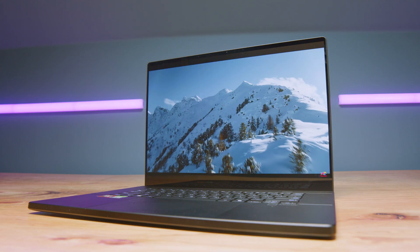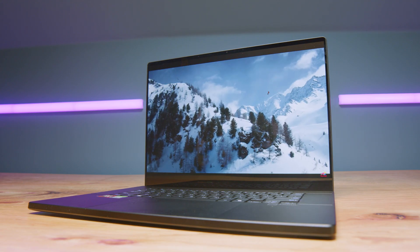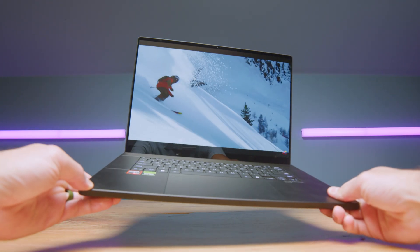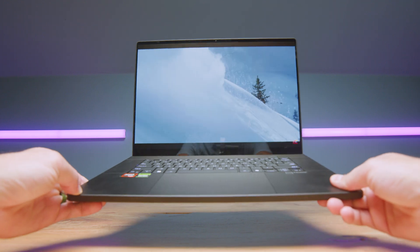I've spent a week with the Asus ProArt P16. I've done some video editing on the device, started running some benchmarks, and have my initial impressions from working with the device for the past week. I'll share some things I like, some things I don't like too much, and hopefully this will help you with your buying decision.